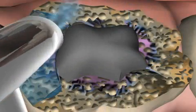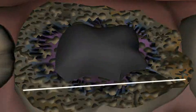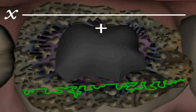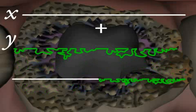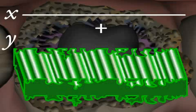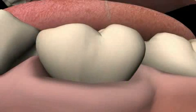Let's assume that the initial surface of the tooth, including the inlay, amounts to a length of X. Examining the gluing surface closely after the etching procedure, we can see that this surface has been expanded by a factor of Y. However, since the etching pattern is not two-dimensional but three-dimensional, the gluing surface is actually enlarged even further.